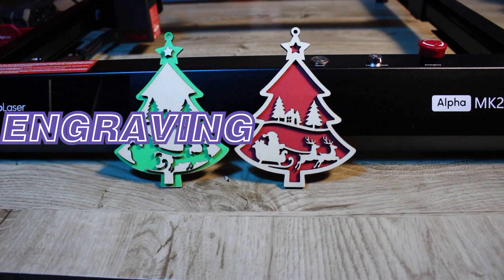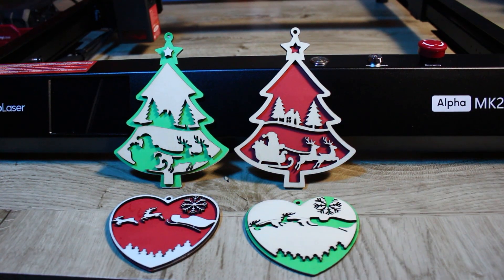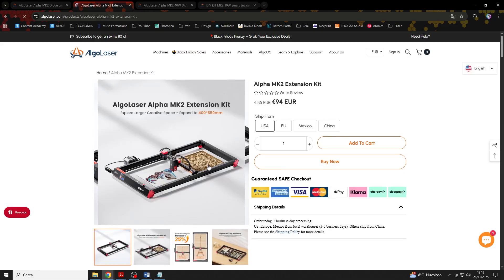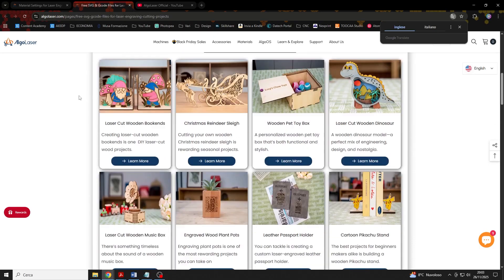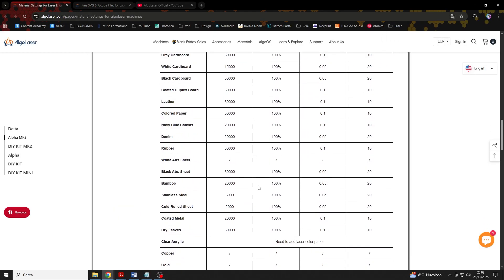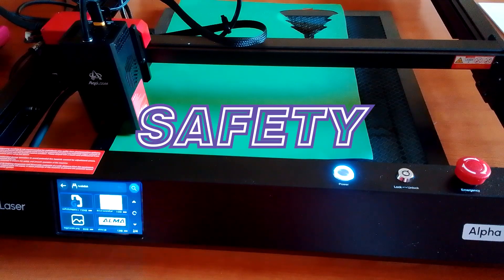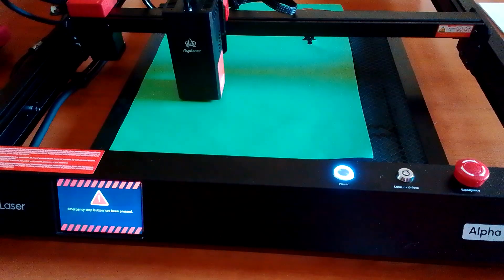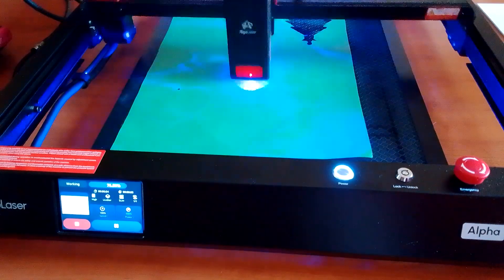Fifth, engraving and cutting quality are very clean and precise, allowing us to produce beautiful works. Sixth, the machine is expandable — with the appropriate kit we can extend its working area to 850mm. Seventh, the support material provided by the company is very useful: we can look at their YouTube videos, download pre-made projects on their website, or check the recommended settings for specific materials. Eighth, safety features allow us to stop the laser in case of emergency and safely resume work later, even in the event of a power outage. There is both a key, an emergency button, and an automatic stop in case any cables come loose.